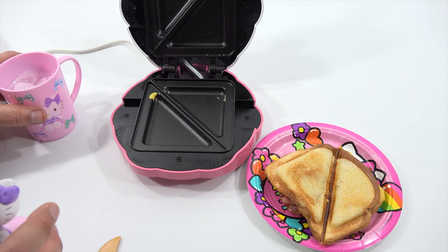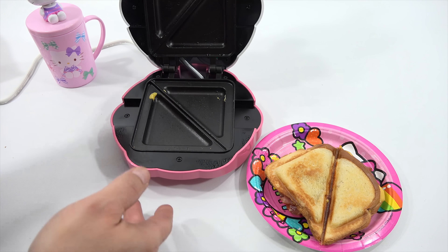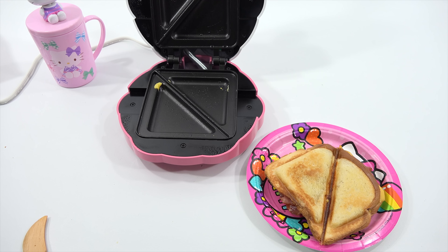This is a bobblehead cup which I've shown in previous videos. Let's do this — while that's cooling, let me gather my materials for sandwich number two.